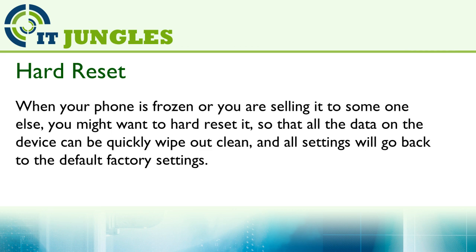When your phone is frozen or you are selling it to someone else, you might want to hard reset it so all the data on the device can be quickly wiped out clean and all the settings will go back to the default factory settings.